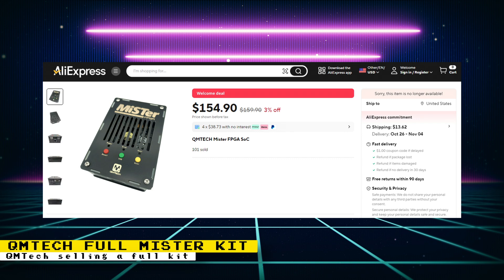The entire kit costs $159, but when I rechecked the page on Saturday there was a discount bringing the price down to $155, which is a great price considering a DE10 Nano alone costs $225. Note that if you plan on using the QMTech board with standard DE10 Nano cases and IO boards, it will not fit, so you will need to stick to QMTech design cases and IO boards.